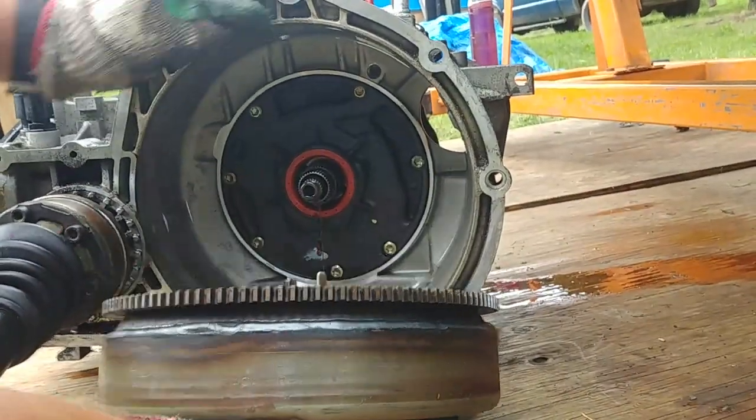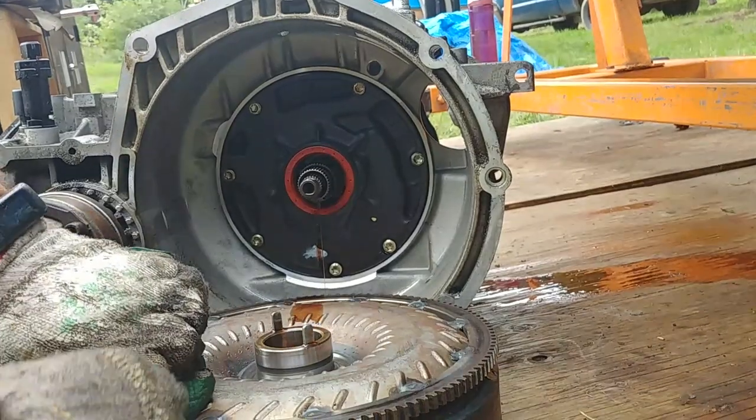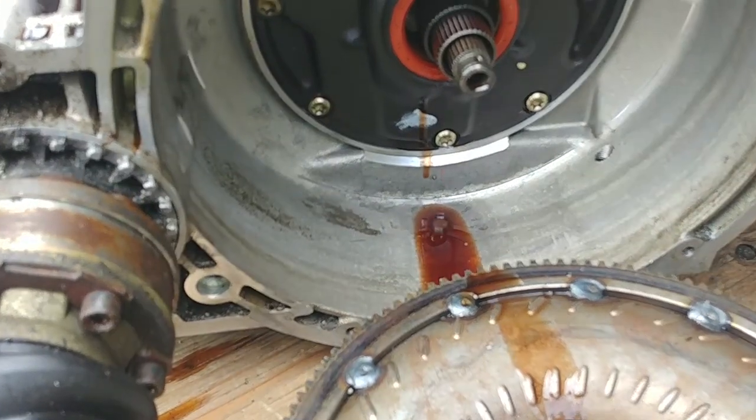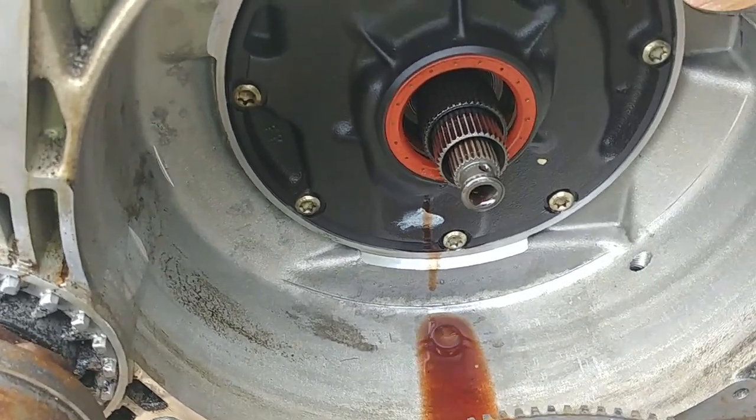Now pull your torque converter out — this is a big guy, full of ATF fluid. Don't flip it. And there's the bad boy — the seal is leaking.